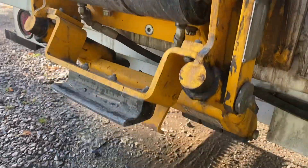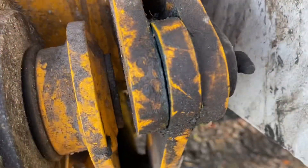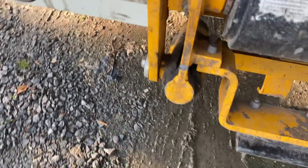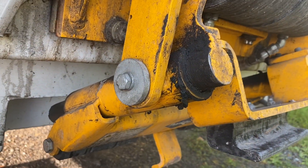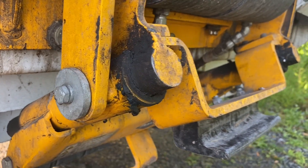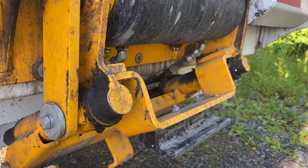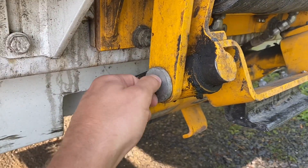Our cart tipper gets cleaned up every single week. It only has a couple of actual grease fittings — right here and right here. One thing I don't like is there's no grease fitting for this piston shaft, so we manually bring it in and out and put grease on it by hand. This tipper is tipping hundreds of carts a week, so we make sure everything's tight and good to go.